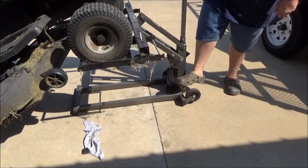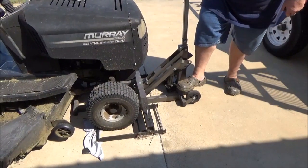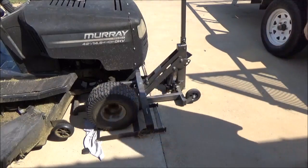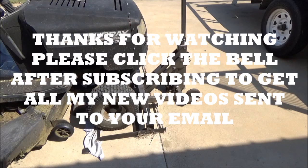Then put your red cap back on there and it'll work all day long. Now I'll let it down. If you have any questions about how to adjust the mower jack for the Harbor Freight model, let me know. Mower Medic One.